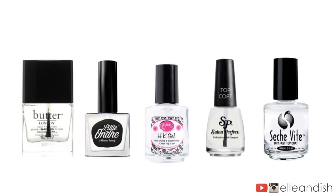The five top coats we'll be trying out today are Butter London's Nail 999 Rescue Top Coat, Little Ondine Secret Top Coat Base Coat, HK Girl Glisten and Glow Top Coat, Salon Perfect Top Coat, and Sesh Feet Dry Fast Top Coat.